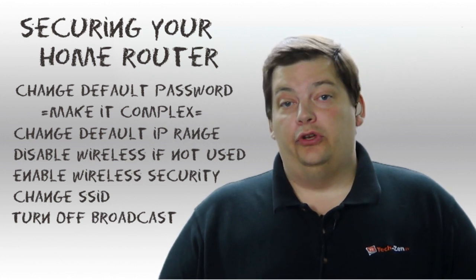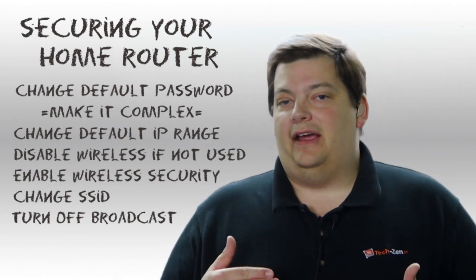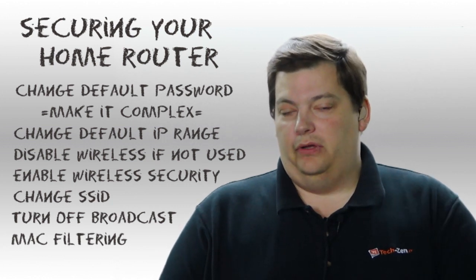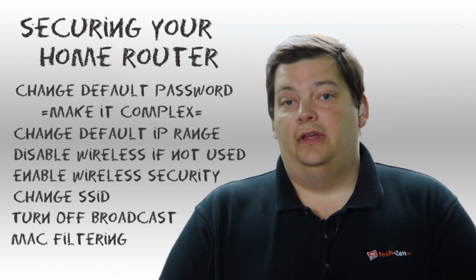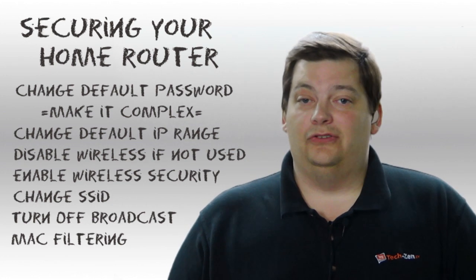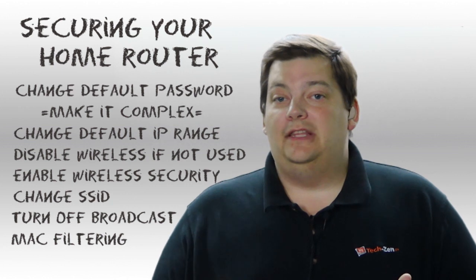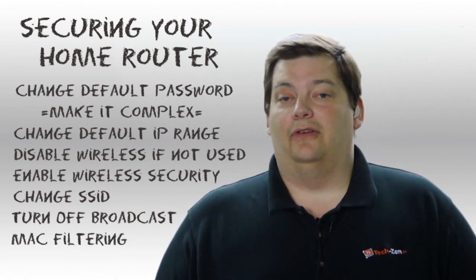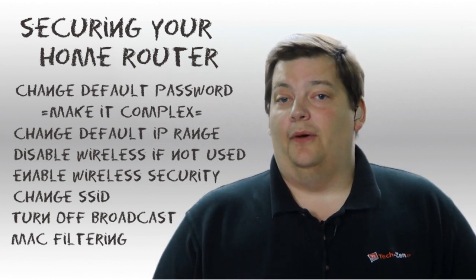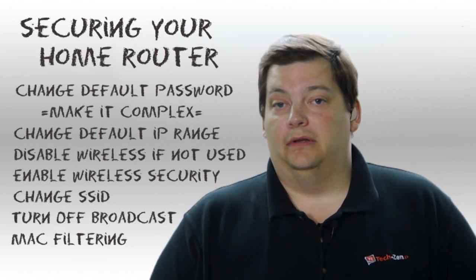If you have only a few devices in your house, I recommend enabling MAC address filtering. You get the MAC address from your iPhone, iPad, or computer's settings, enter it into your router, and when MAC address filtering is on, only your registered devices can connect to your network — that's an additional level of security. To be transparent, I don't personally use it because I have a lot more than two or three devices and I'm adding new ones all the time, so it'd be hard to manage. But it's a valuable extra layer of protection. If you add all these security features, your router will be very, very secure and you won't have to worry about anything.